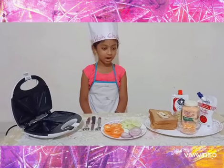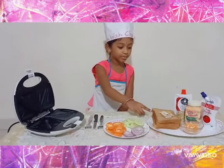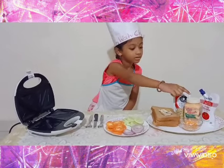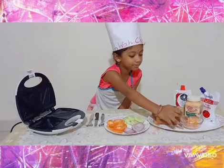The ingredients are: Amol butter, wheat bread, green chili sauce, tomato ketchup, mayonnaise, dried carrot, and honey.